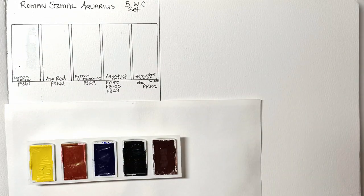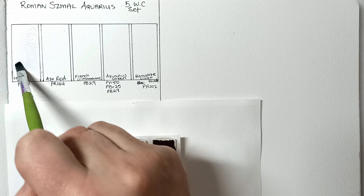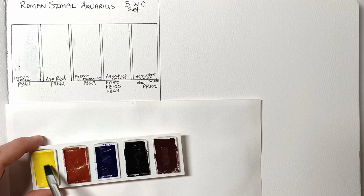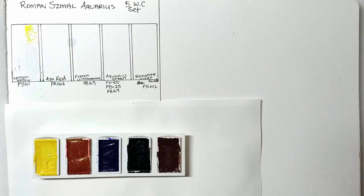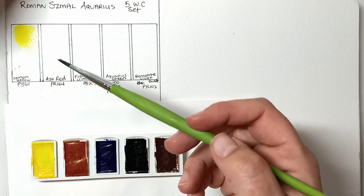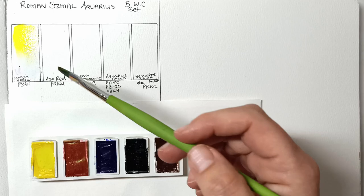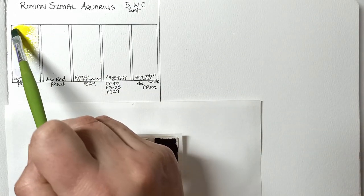I like to add some water first to see how well the paints spread and how well they re-wet. This one looks like it's going to stay fairly still on the paper — it depends on the binder used and also the type of pigment. I'll quickly swatch these out; apologies for the light reflection — we'll see the color better once it's dry.